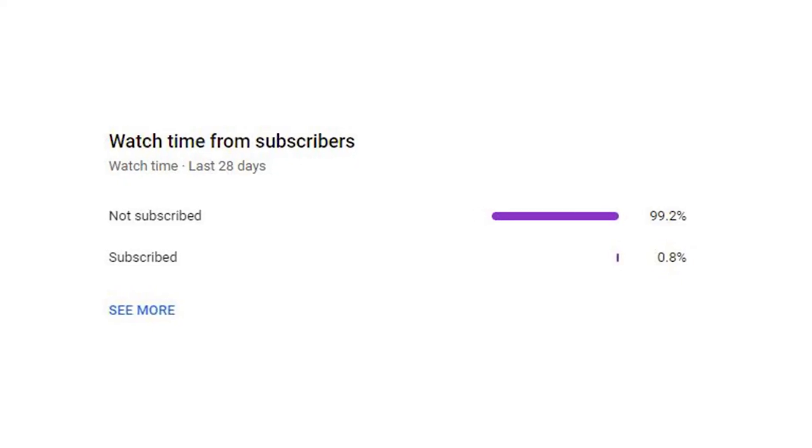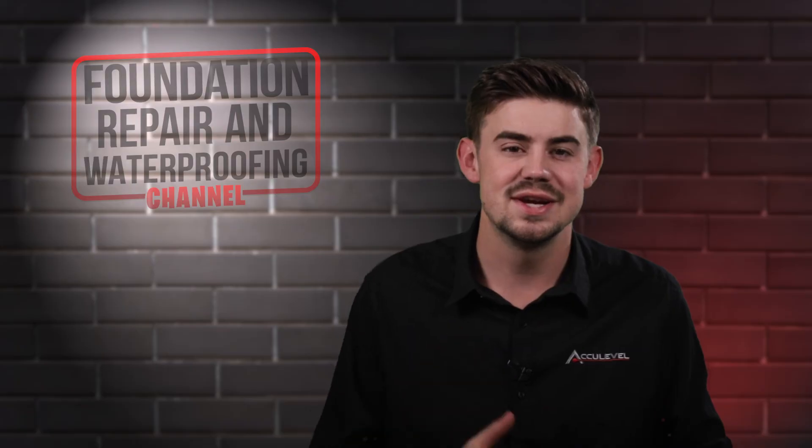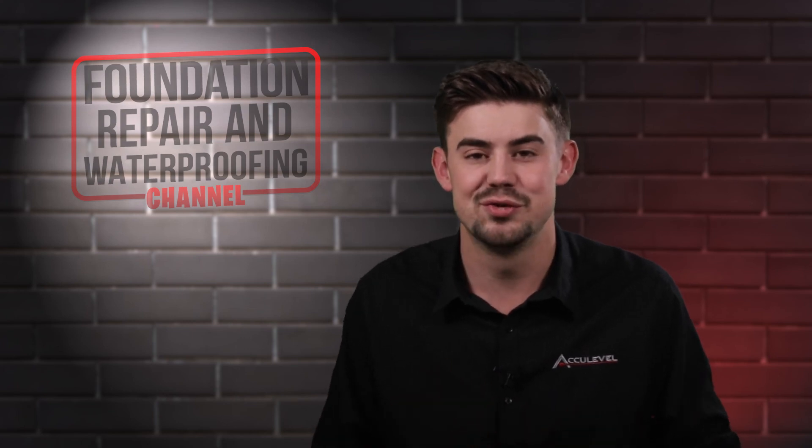We noticed that about 99% of the people who watch our videos are not subscribed. So if you could take a second to hit the like and subscribe, we would greatly appreciate it. Thank you so much for watching.